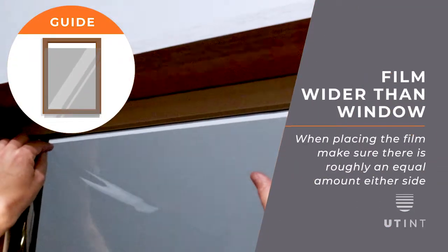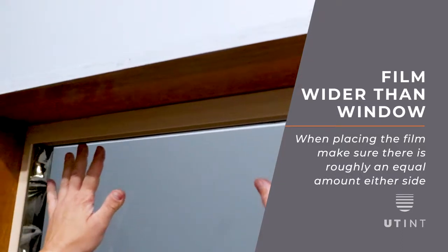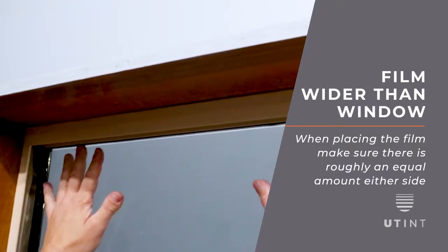The film will be slightly wider than the window. When placing the film, make sure there is roughly an equal amount either side.